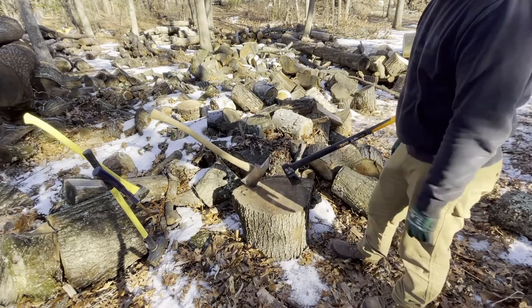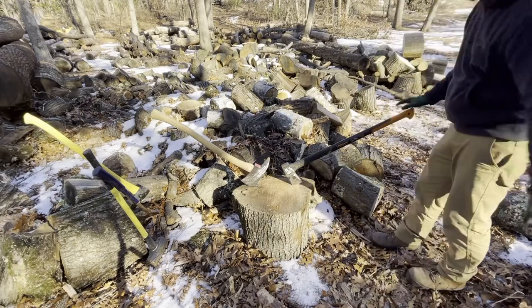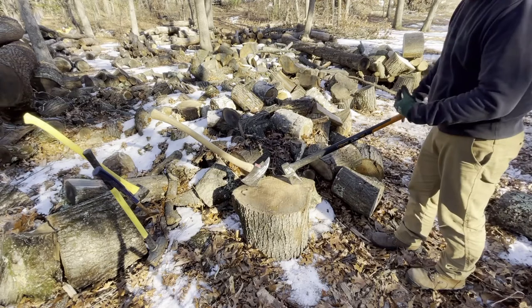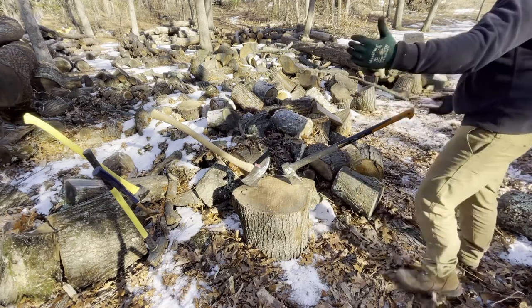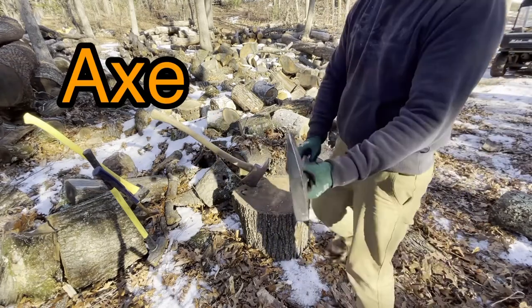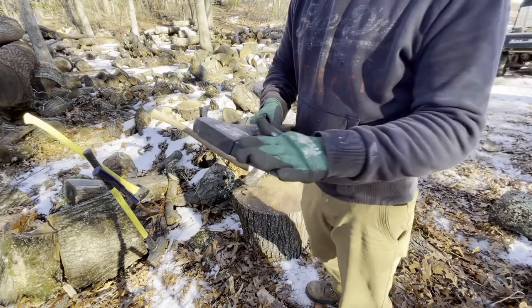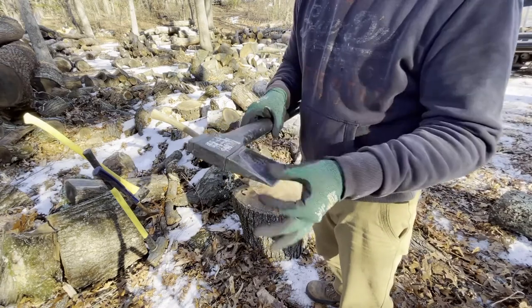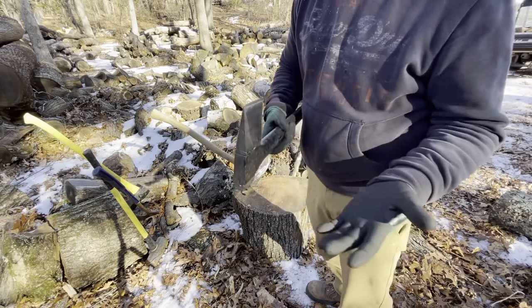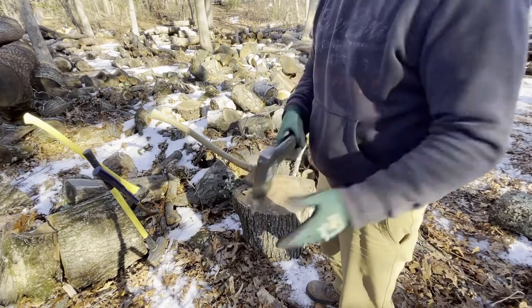We're going to show you a comparison between them, but I really wanted to talk about the Fisker and how awesome it is. It has a very long 36-inch handle so you can really swing it fast — the longer it is, the faster the end swings. I did sharpen it myself so this is not the original edge, maybe I made it worse, but it still does a really good job.